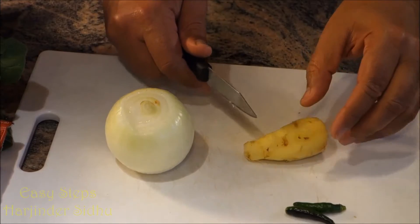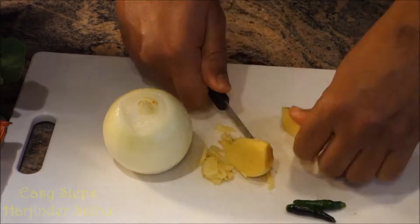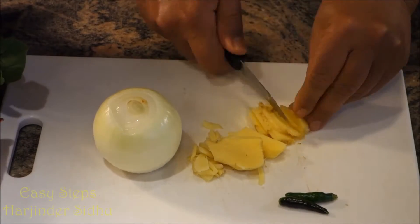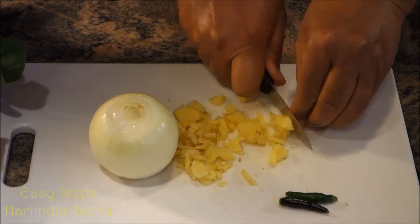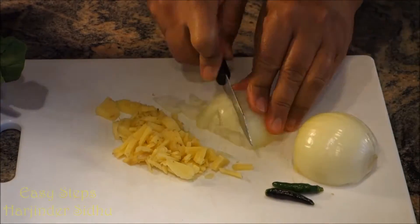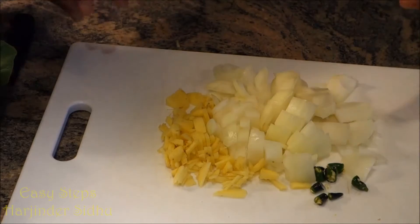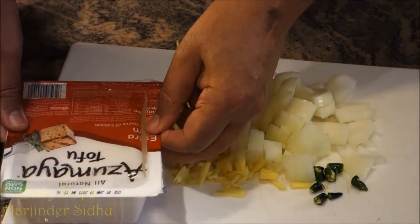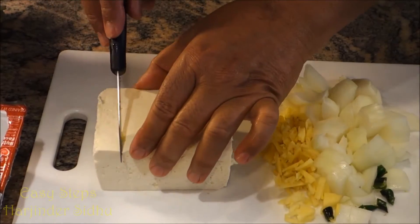I cut my onion and ginger into small pieces. It's all done. I'm going to drain the water out and make good-sized chunks of the tofu.